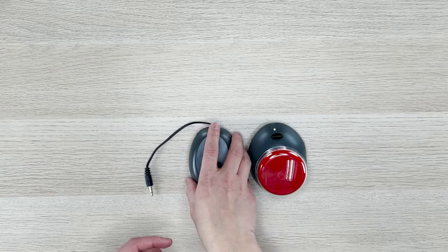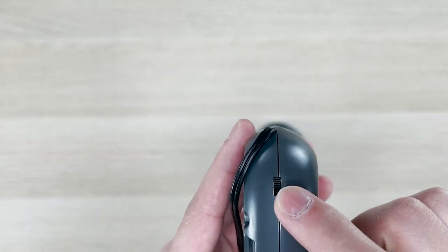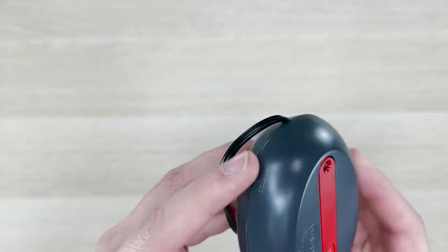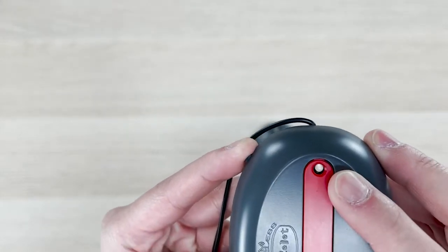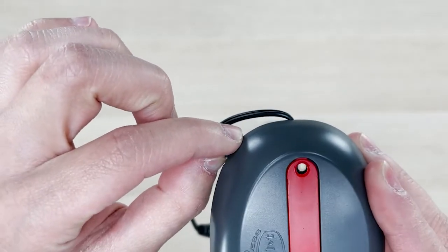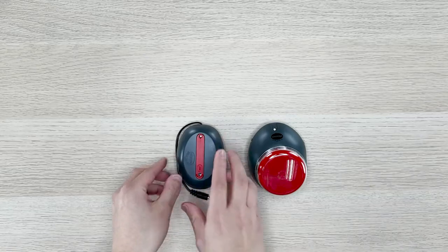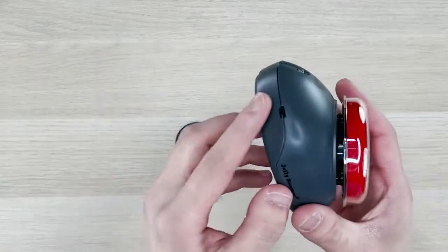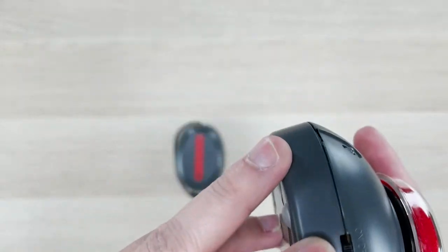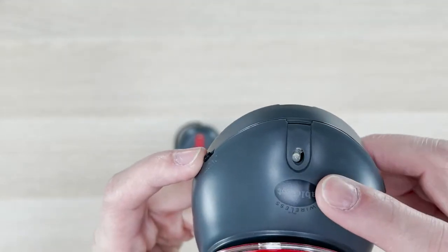Now it's time to power on the device. On the original receiver, there is an on and off switch, and on top there is a LED light. When you turn the switch to on, the light will blink twice. Same thing applied to the Jelly Beamer here — switch it on and the LED will blink twice.